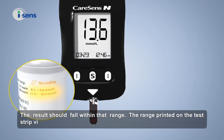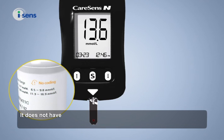The range printed on the test strip vial is for the CareSense control solution only. It does not have any connection to your blood glucose level.